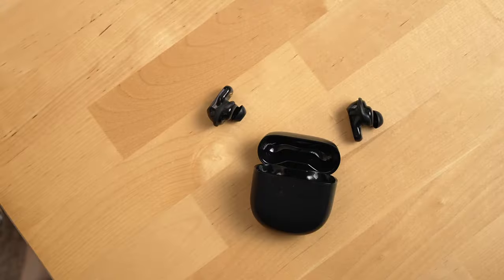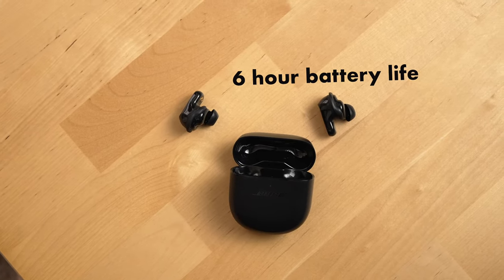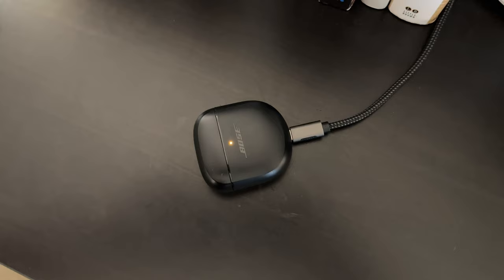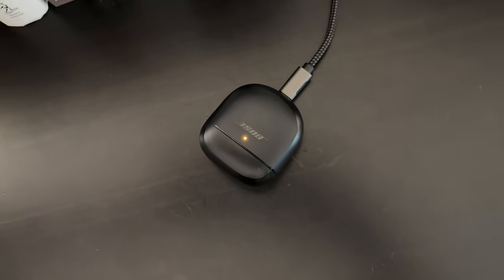Let's talk about battery life — overall it's been great. The buds are rated for six hours of playback on a charge, and the case holds 18 hours. They also support quick charging: just 20 minutes of charging will net you up to two hours of playback.